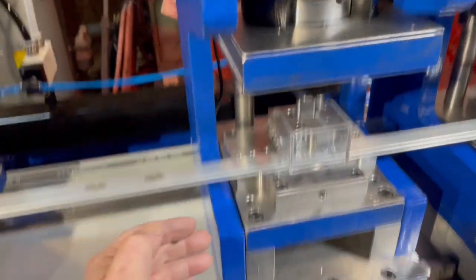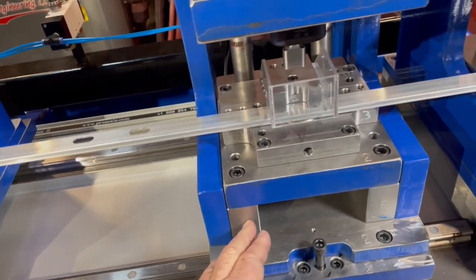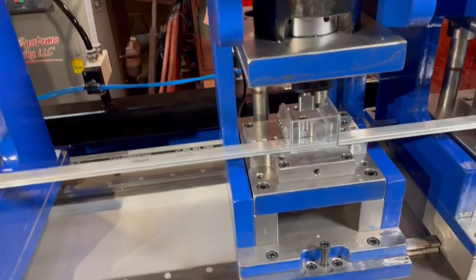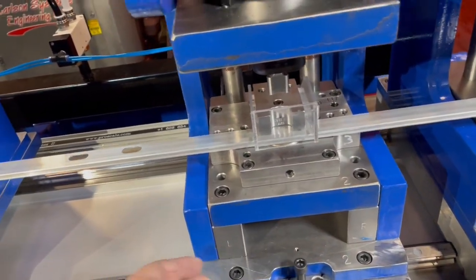The C-frame is here, bolted down to this one. And then the die sets, et cetera, sit on a little riser. So you can take the whole C-frame off, you can take the die set out independently. It just gives you a lot more flexibility.